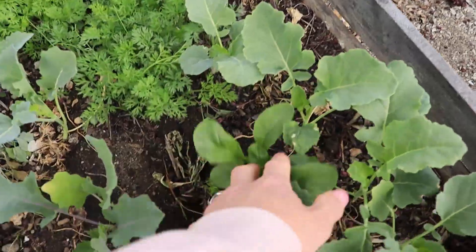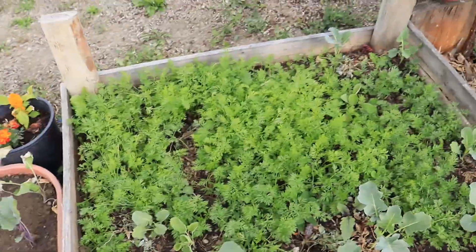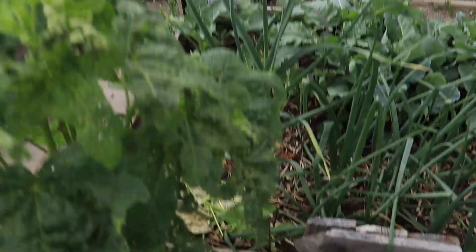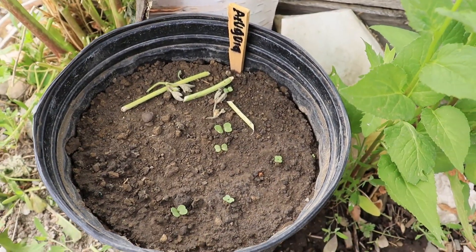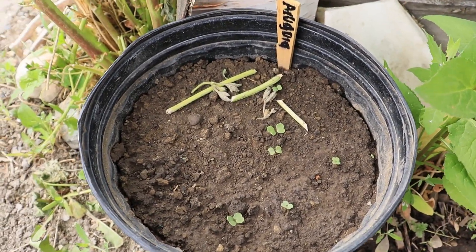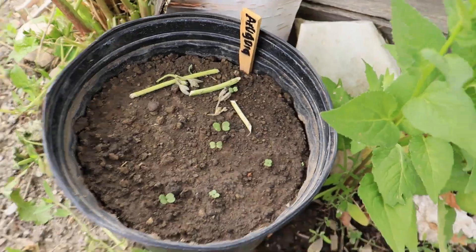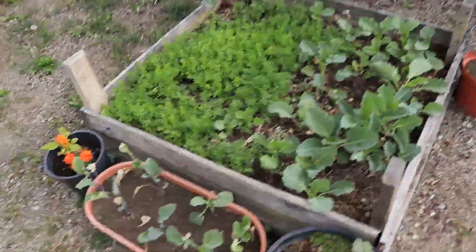There's an arugula that I noticed, which is awesome because my arugula has failed this year - which is sad. Actually, I went and bought arugula seed specifically to put in this pot. They're coming up now because I love arugula and I don't want to go a year without it - it's my favorite green. I know it's going into the warmer months, but it might work.